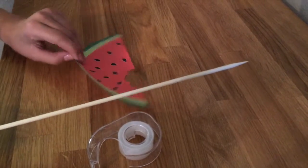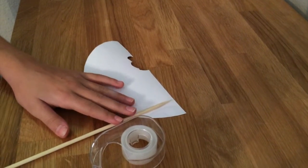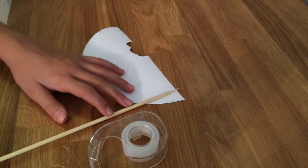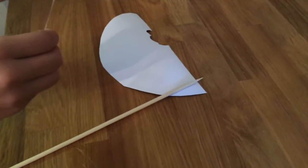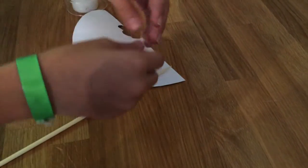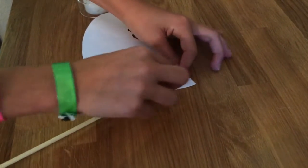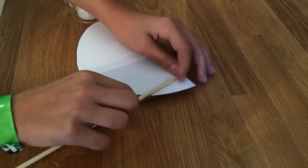Now I'm going to attach this skewer to the back of my watermelon prop to be able to hold it up. You could either use a skewer, a pencil, a stick, or any other thing you'd like. I'm going to use tape to attach it to the prop. Make sure the tape is long enough so the stick doesn't stick out of the actual prop — wrap the tape around both sides and stick it down. Use your nail to glide across the side and then you have your prop.